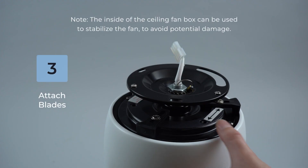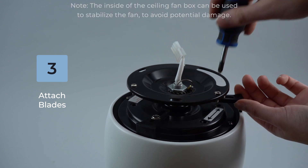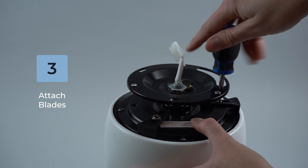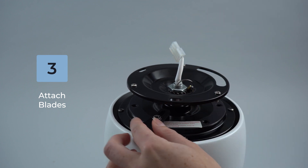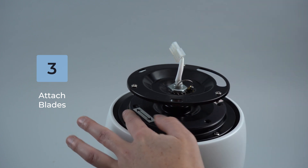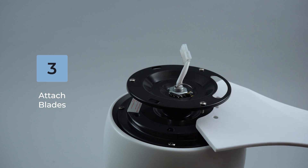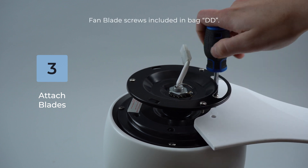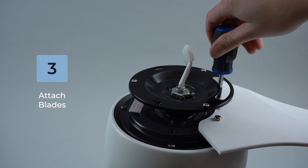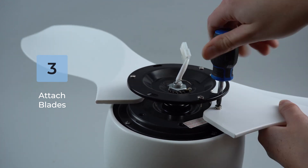Proceed to install the fan blades. Unscrew and completely remove the plastic protectors from the motor housing and discard. For easiest access to the screws, rotate the motor housing to align the screw below the opening. Install the first blade between the two arrows on the motor housing, ensure the blade label is facing the housing, then secure the blade using the included fan blade screws. Tighten well to ensure the fan has no wobble. Rotate the fan and repeat the process for the remaining blades.